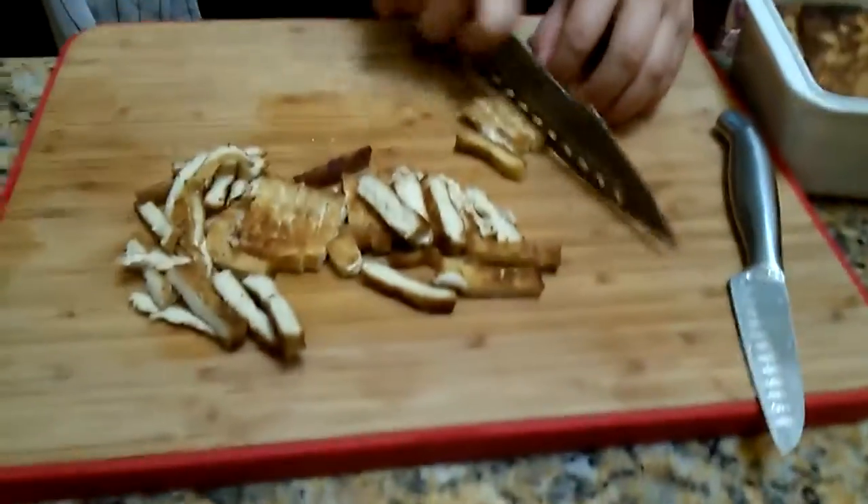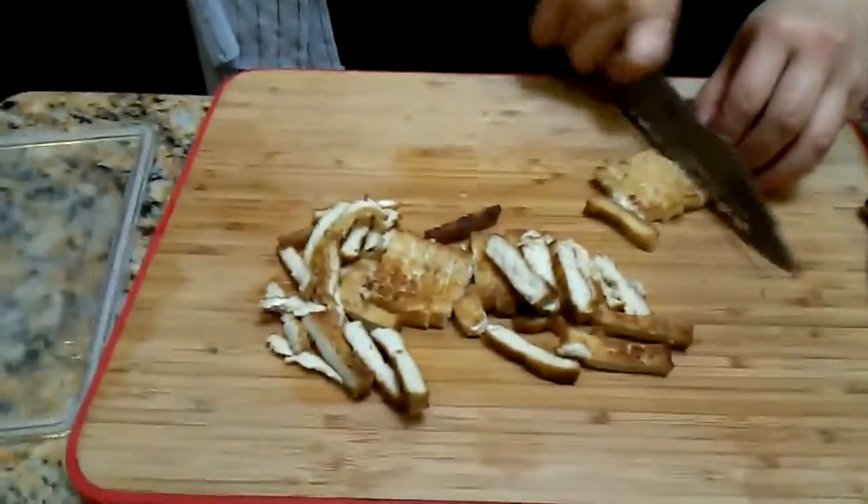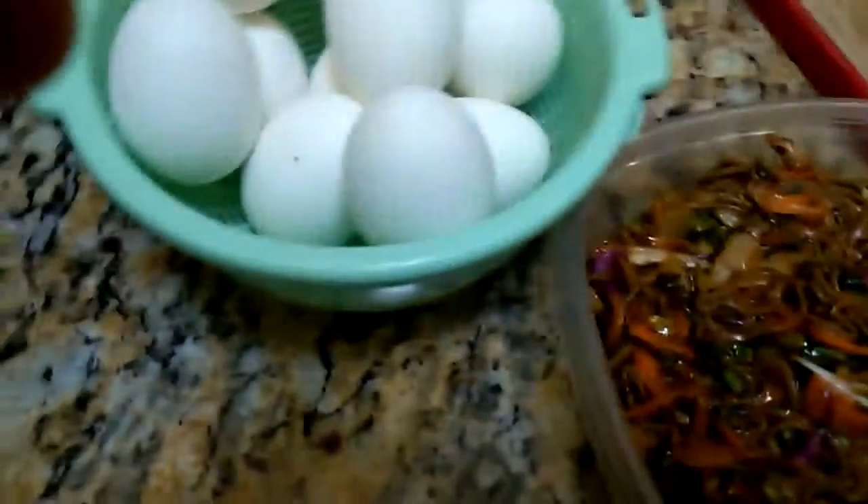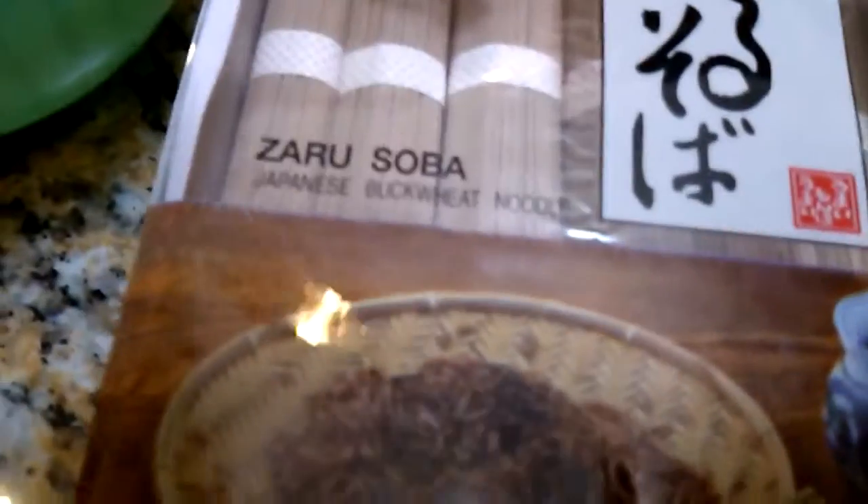I'm cutting tofu for — what is it called? Buckwheat noodles. That's a buckwheat noodle salad. The buckwheat noodle is actually no carb. I bought this because it was on sale. It says soba noodle — no carb.